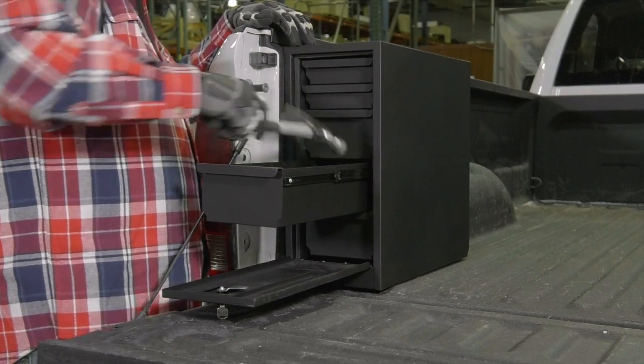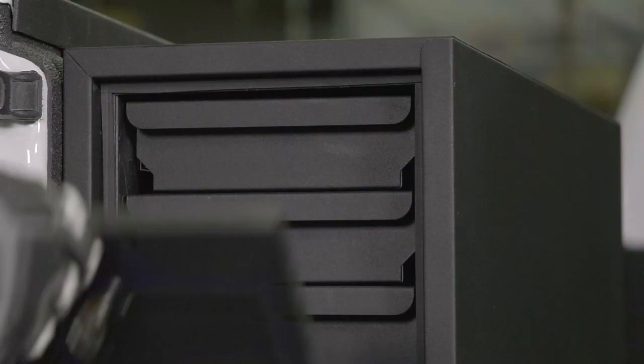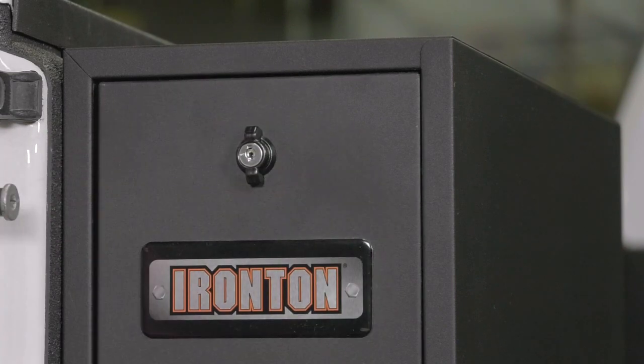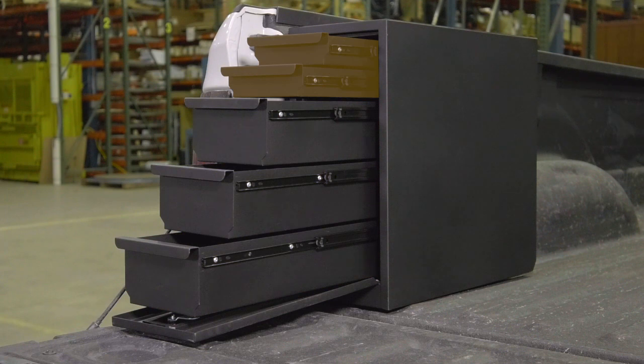Plus it's made to work with bed liners, tonneau covers and bed caps. Keep all your gear safe behind a lockable drop down front door that hides three larger drawers plus two smaller drawers.